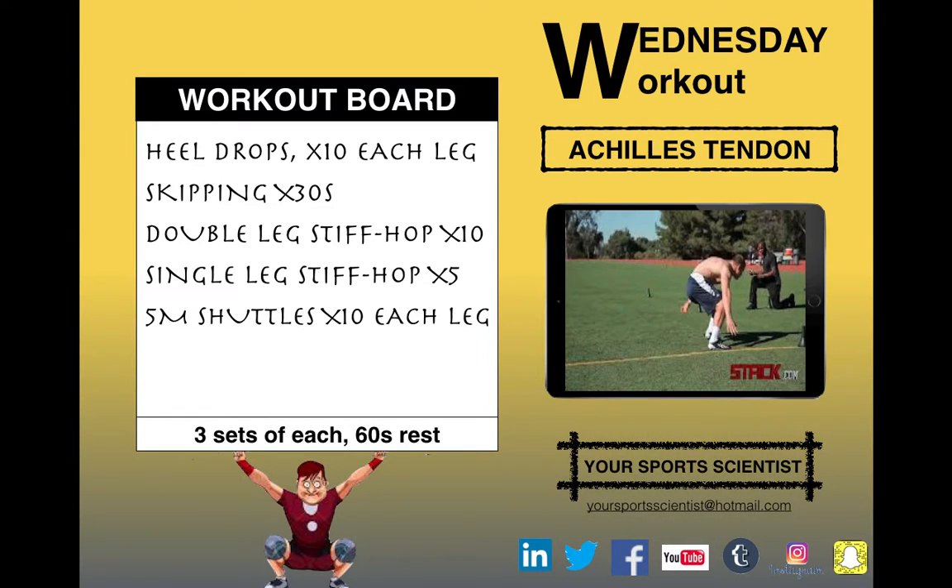Then we're on to five metre shuttles — just in, quick turn and back out. Ten of those off each leg, so that's 20 shuttles.